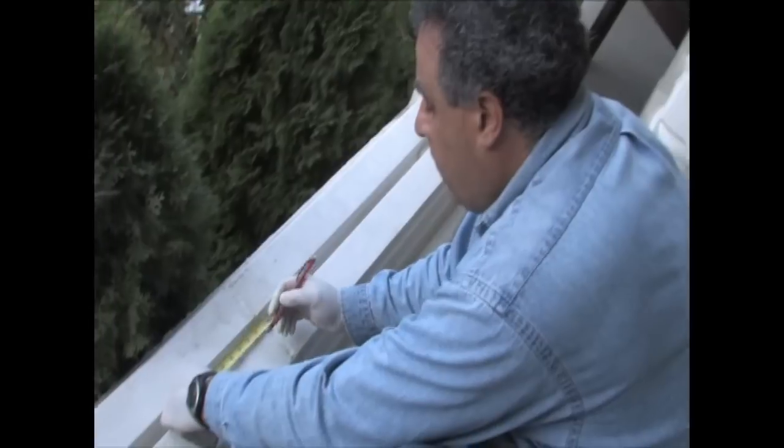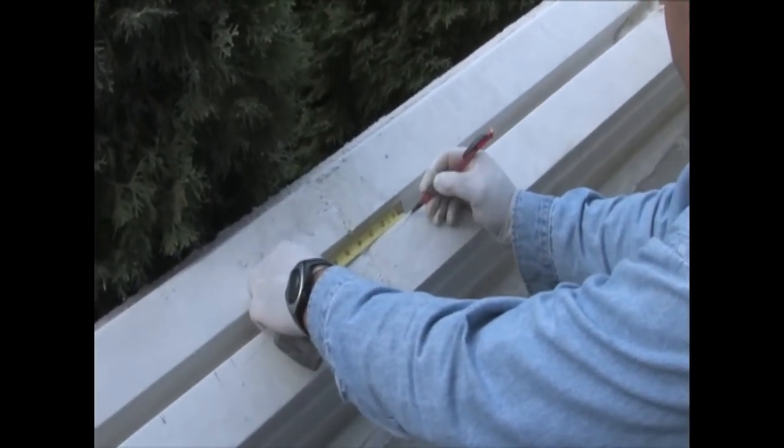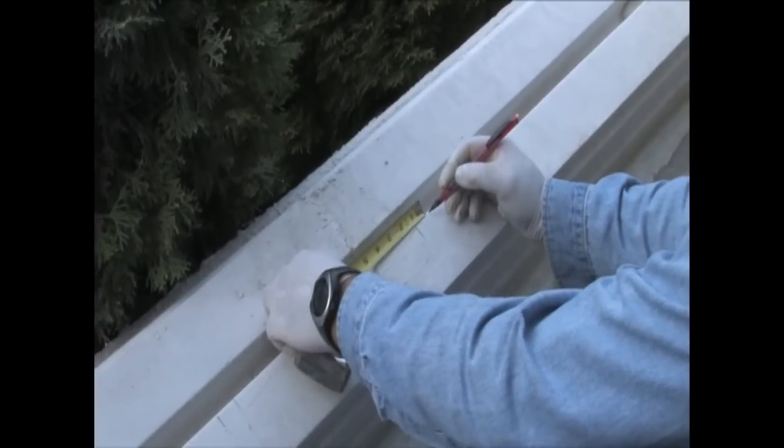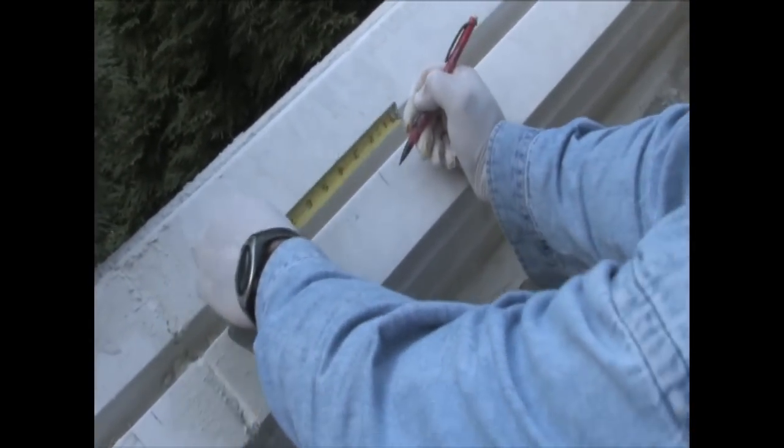So this is another six and a quarter, one inch, six and a quarter, one inch, six and a quarter — continuing the spacing pattern outward from center in both directions.